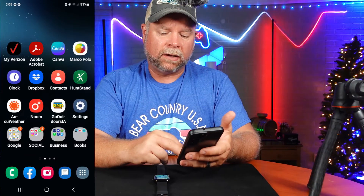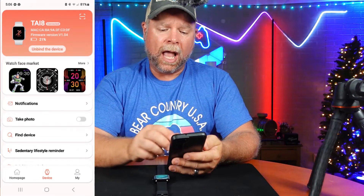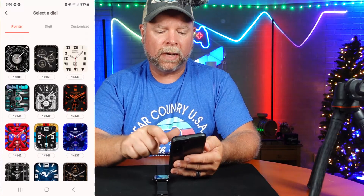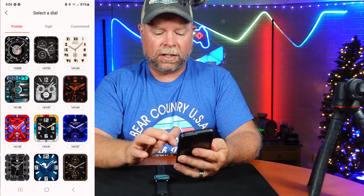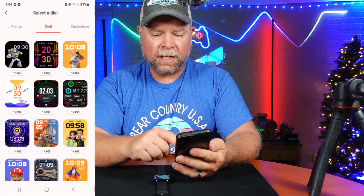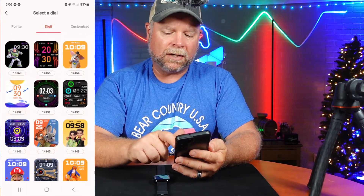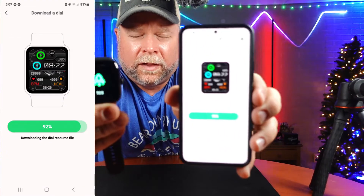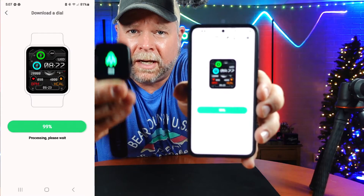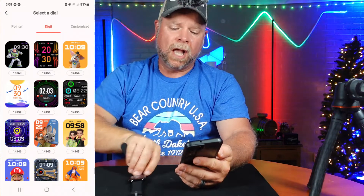The first thing you're going to want to do is download the RD Fit app. When you open up the app, one of the first things to notice is the watch face market. When you click the more button, you get tons of different watch faces to choose from. You've got pointers, which is your analog clock, or digit, which is your digital clock, or you can customize the face entirely. We're going to select a digital one that's easy to read. You can see the phone and watch downloading at the same speed, and once complete it installs — just like that, that's your new watch face.